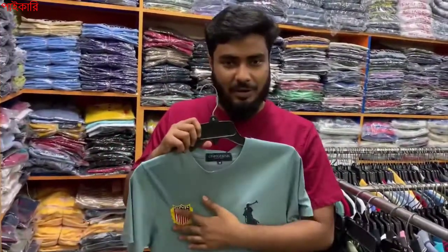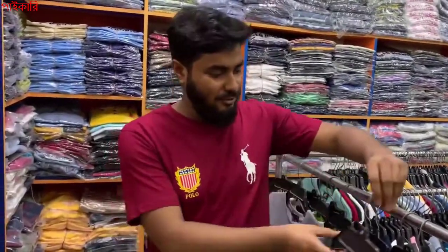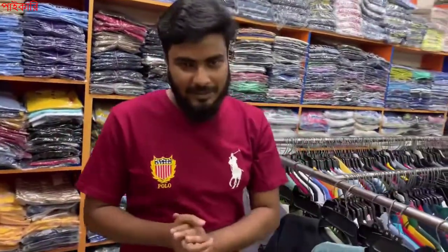Everything will be displayed. I will send it to you that day.